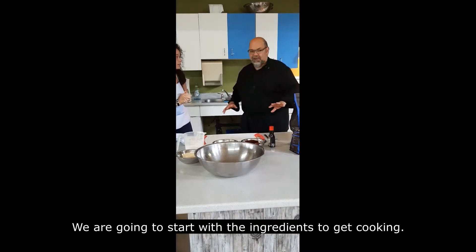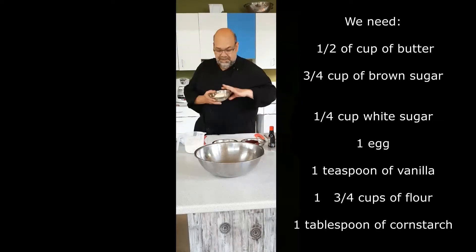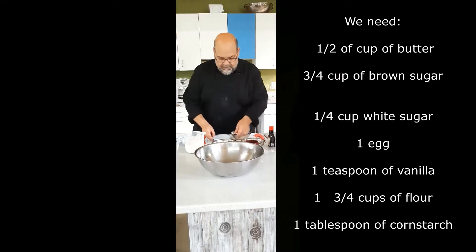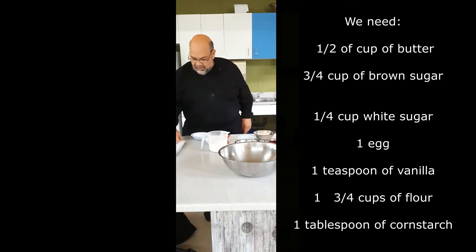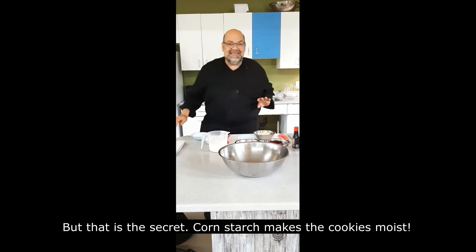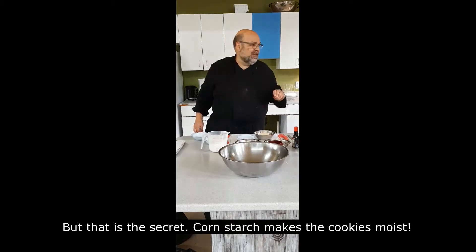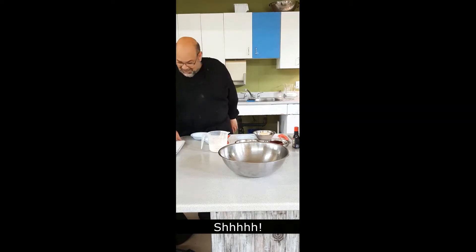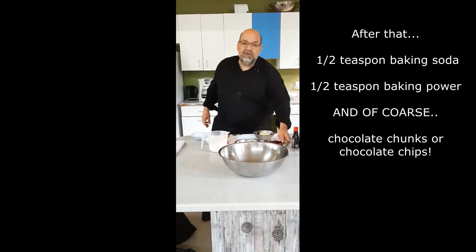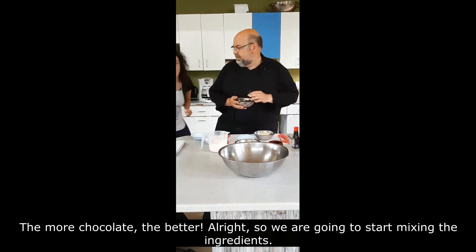We're going to start with the ingredients. We need a half a cup of butter, three quarters of a cup of brown sugar, one quarter cup of white sugar, one egg, a teaspoon of vanilla, one and three quarter cups of flour, one tablespoon of cornstarch — and that is the secret, cornstarch makes the cookie moist — half a teaspoon of baking soda, half a teaspoon of baking powder, and of course chocolate chunks or chips. Anything you want: nuts, as you wish. The more chocolate, the better!